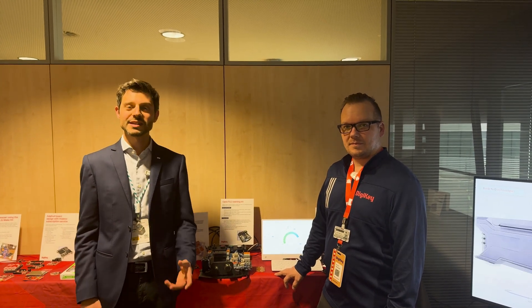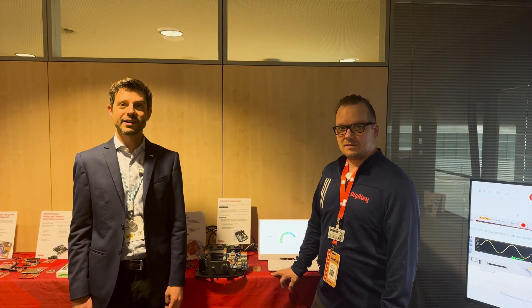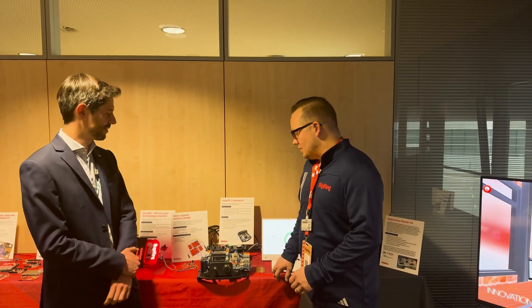Embedded World 2025. I'm Stefano of Arduino. I'm here with Kevin, Manager of Technical Marketing at DigiKey. Kevin, you have a cool demo over here. Can you tell us something about it?